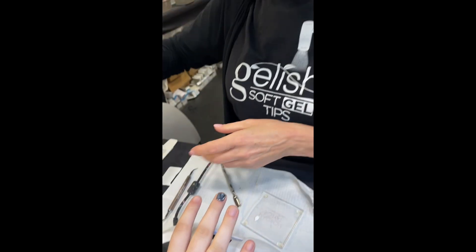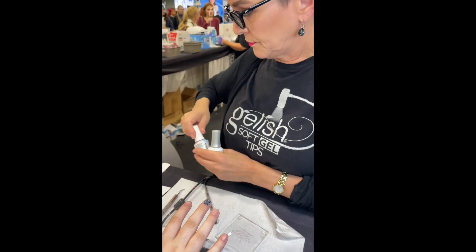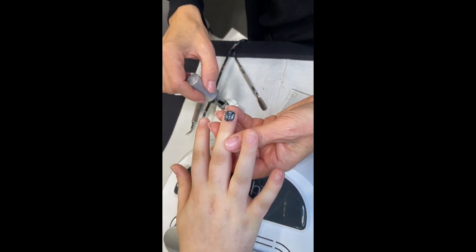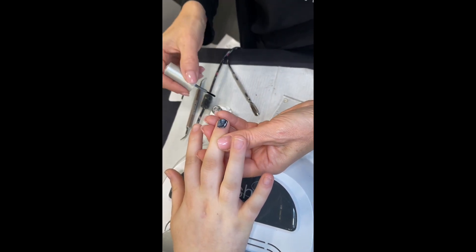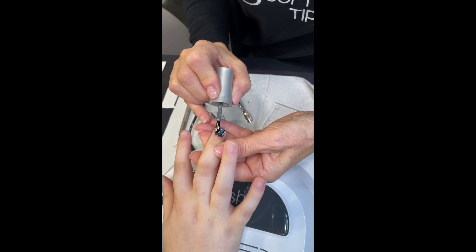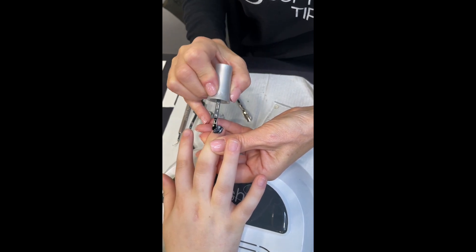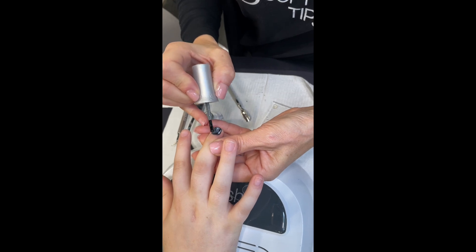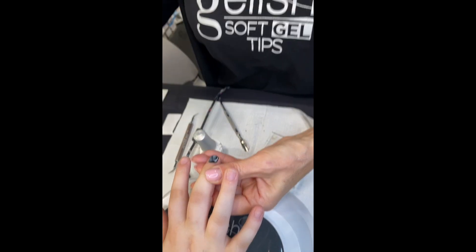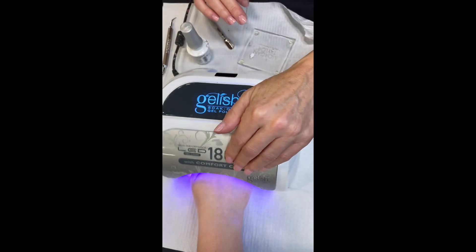I'm going to use my top coat. Nice thin coats, controlled — we don't want to flood the cuticle. I like to use a really flat application, especially when going over anything that may have a little bit of texture. After you've done your blooming, you'll have a little bit of bumps — the black, for lack of a better term. A flat brush helps float the coat and fill in the little valleys in between the areas where the colors have been pushed together.